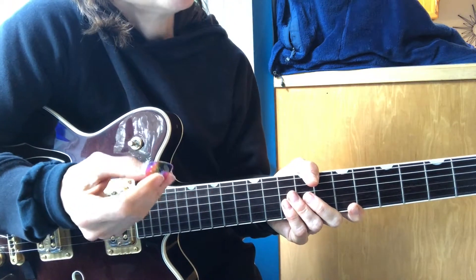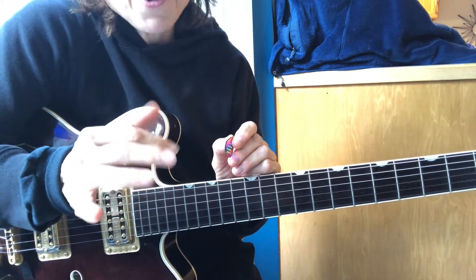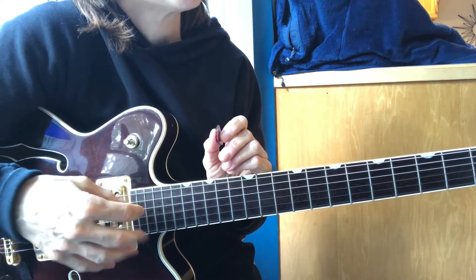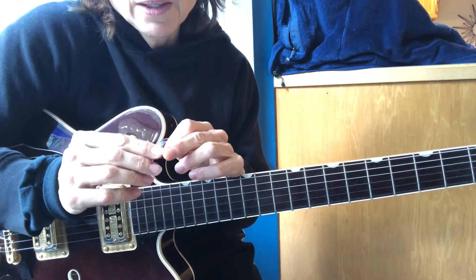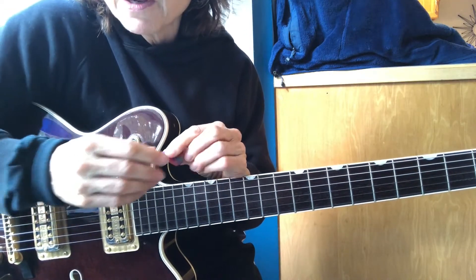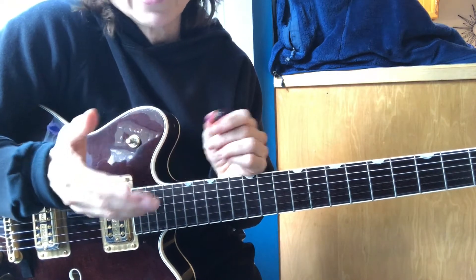A lot of people choose not to use a pick because your fingers are more natural. You've had your fingers a lot longer than you've been holding a pick, so you can control your fingers a little bit better. You like the sound because of the soft skin and maybe a little bit of nail to get good clarity on the top end. But when you learn how to control a pick, it opens up a whole other set of techniques and abilities.